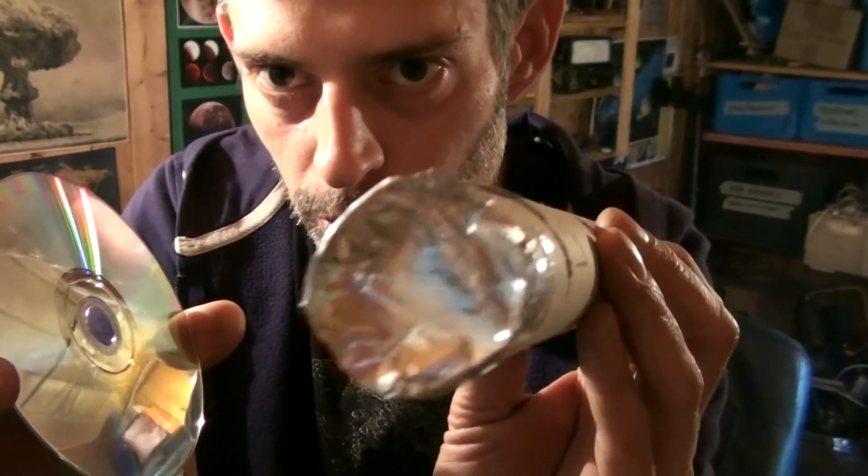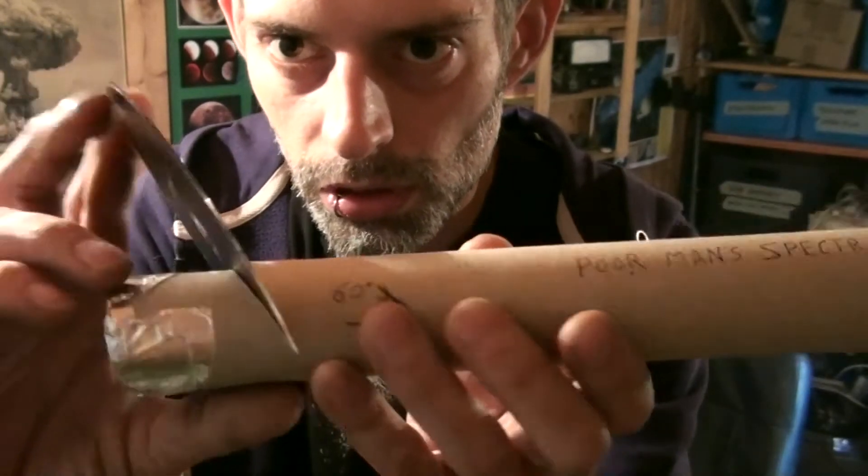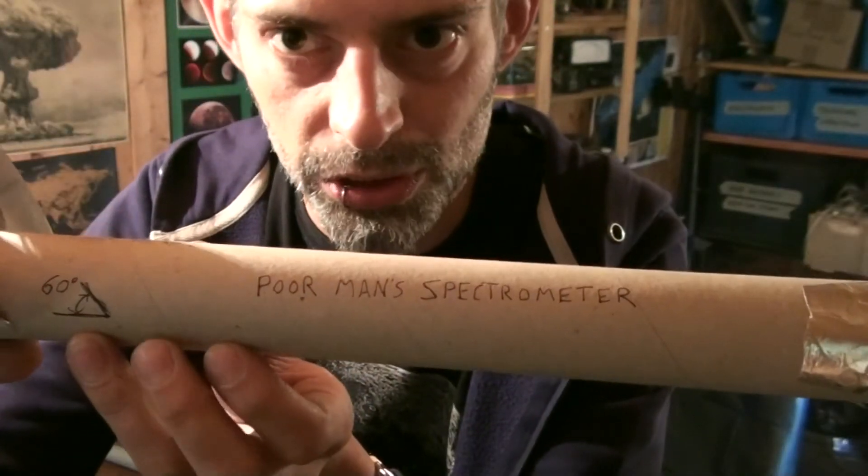Also, tape the back ends closed. Then you shove the CD inside and you can look into the viewing hole. There you go.